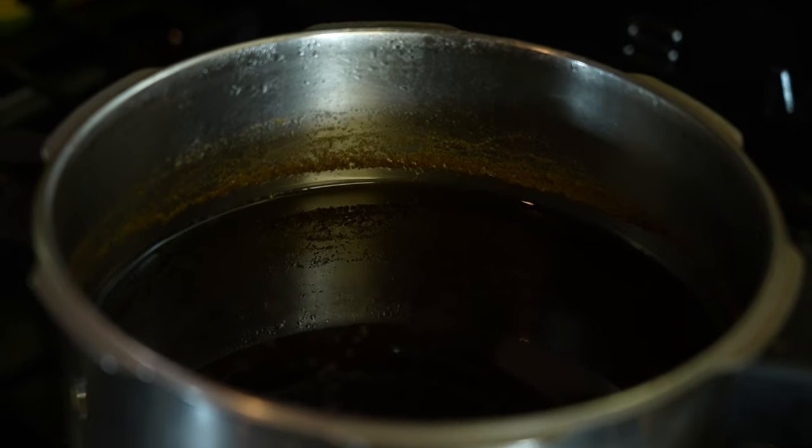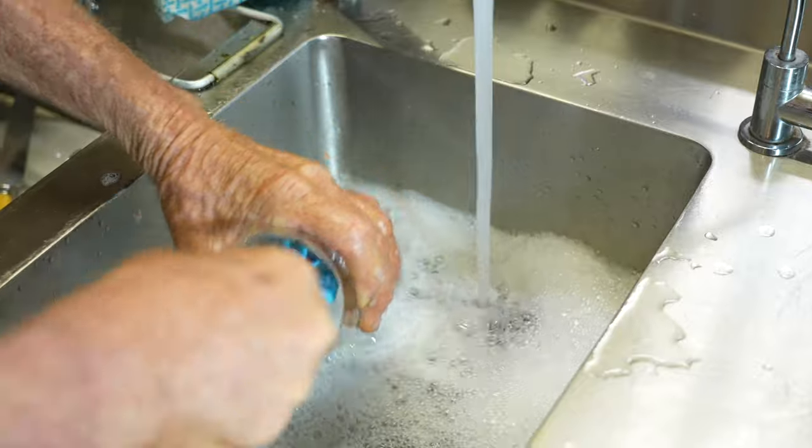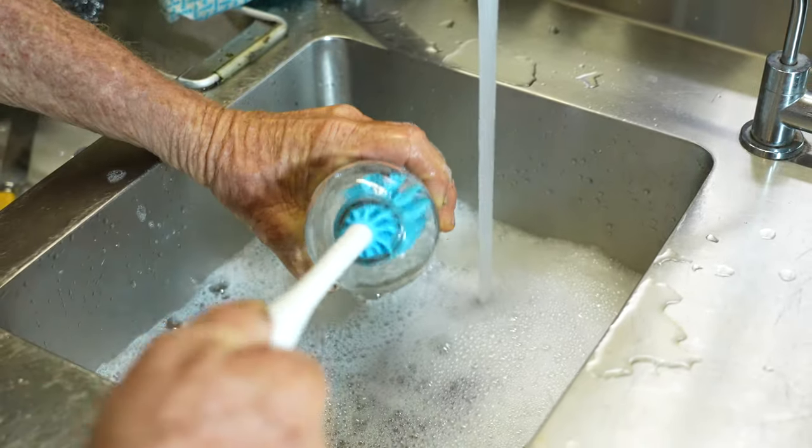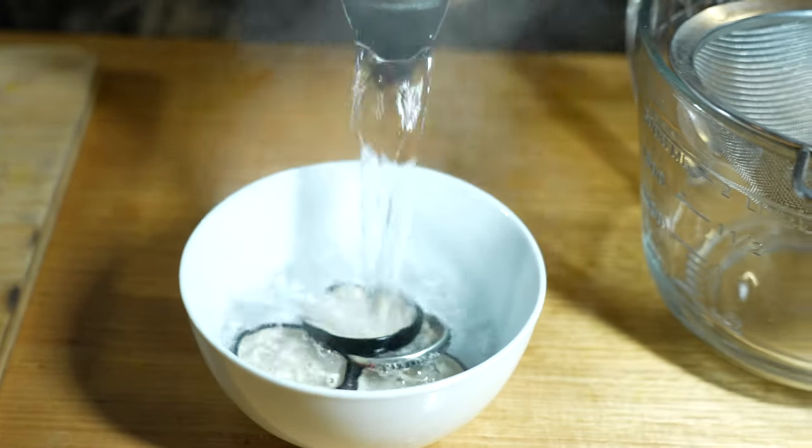Before I do anything else I will sterilize my bottles. Wash them in hot soapy water, rinse, and then put them in the oven set at 100 degrees Celsius for about 15 minutes. The lids of the jars I put in a bowl and pour boiling water over them.